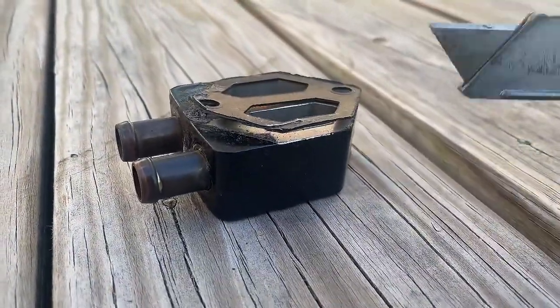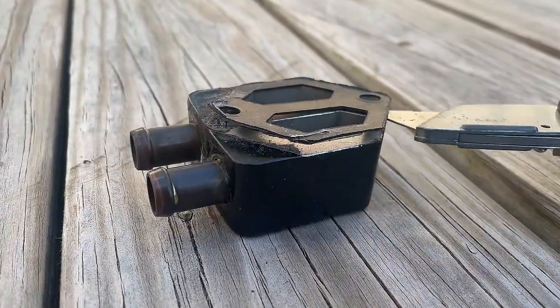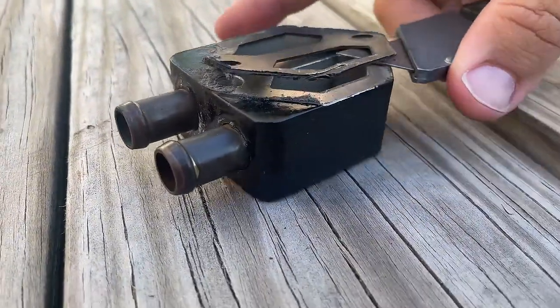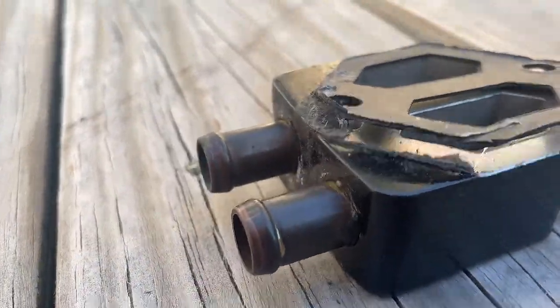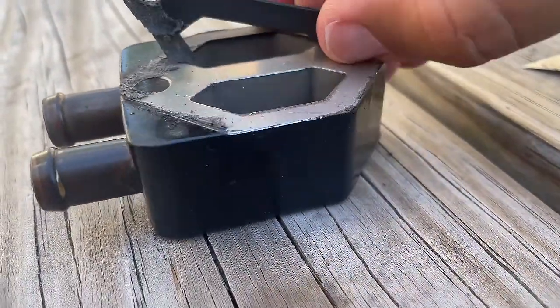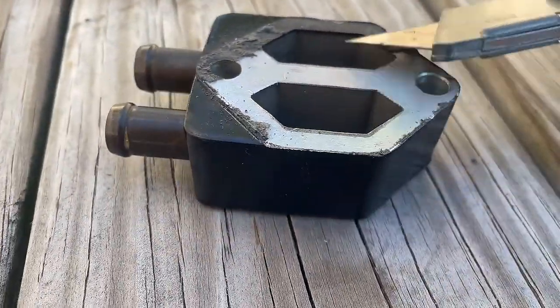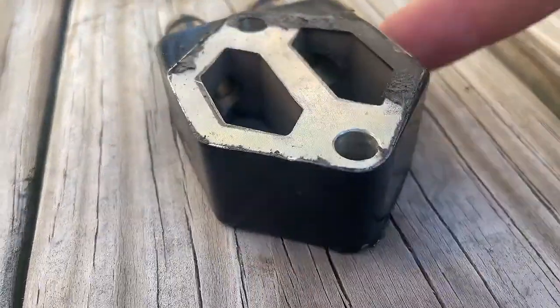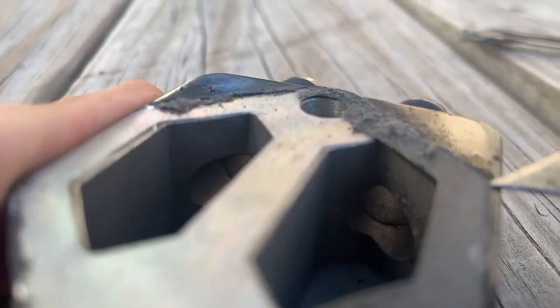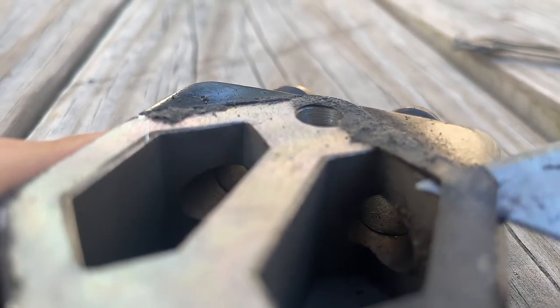This is the gasket. I'm able to get a little knife in there and just slide it across and it's just coming up. The whole thing is just peeling off nice. I'll get the knife in there and do the rest, but I'm able to get under it like this and just pry up and follow it around.